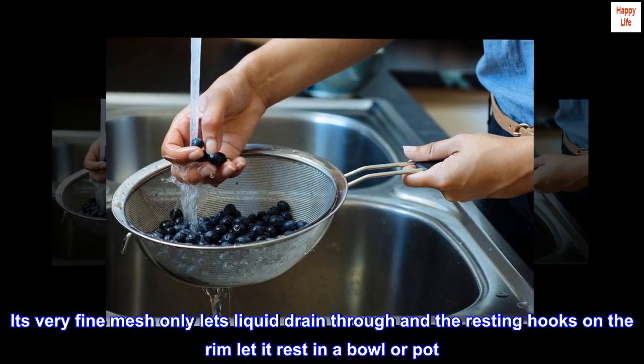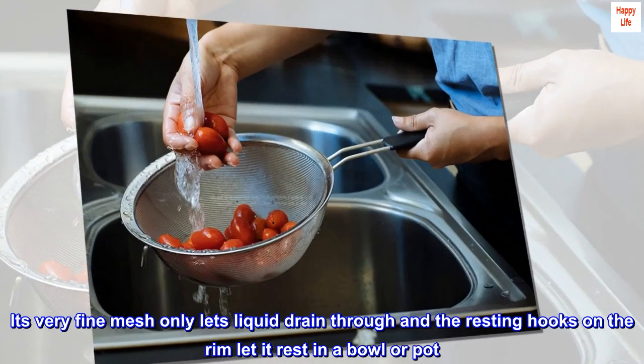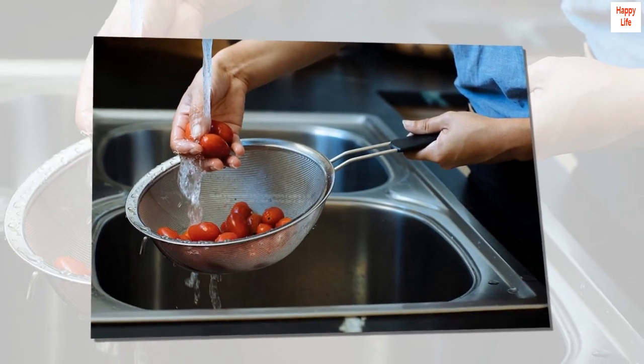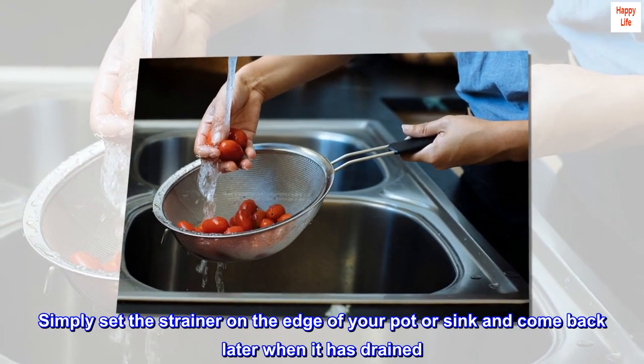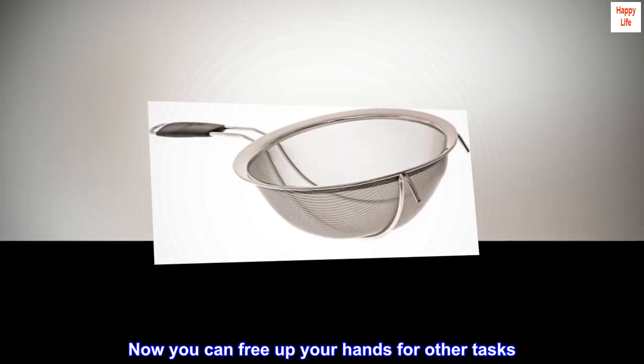Its very fine mesh only lets liquid drain through, and the resting hooks on the rim let it rest in a bowl or pot. Simply set the strainer on the edge of your pot or sink and come back later when it has drained.